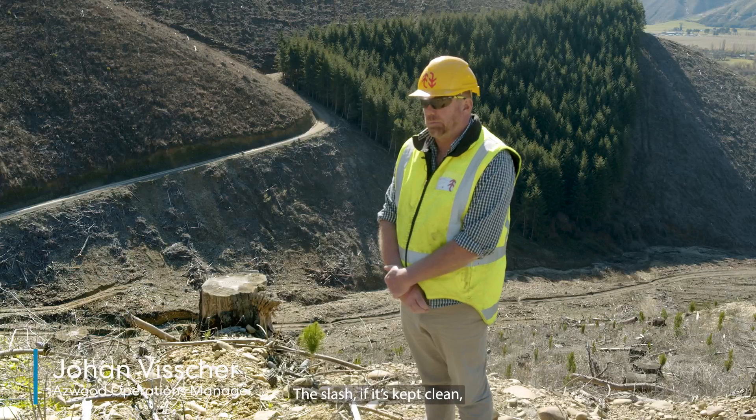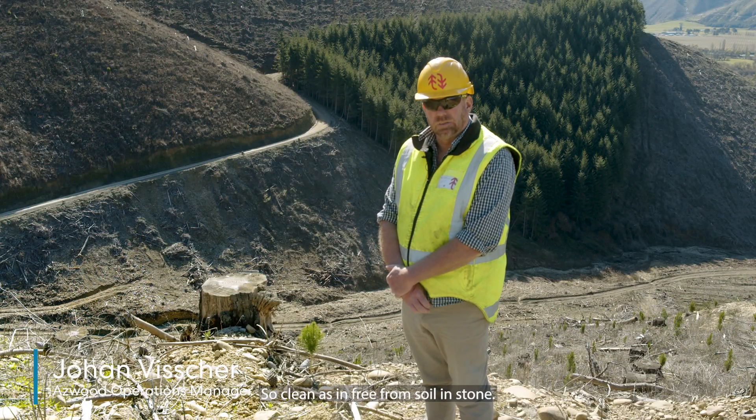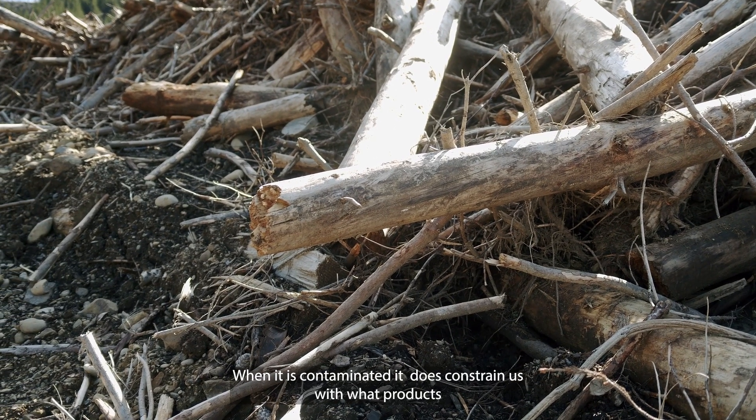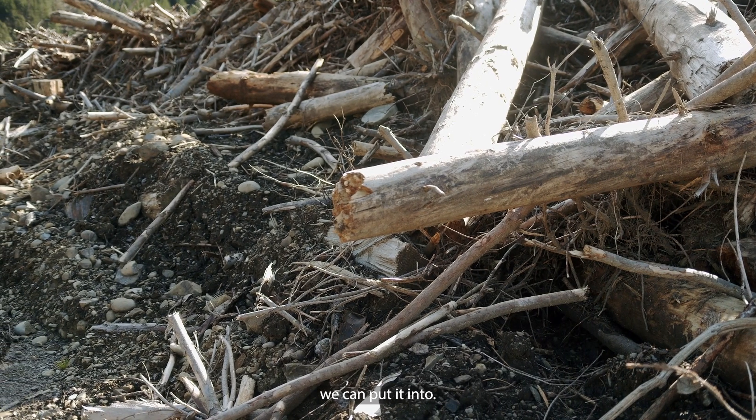The slash, if it's kept clean, we can do a lot more with it — clean meaning free from soil and stone. When it is contaminated, it does constrain us with what products we can put it into.